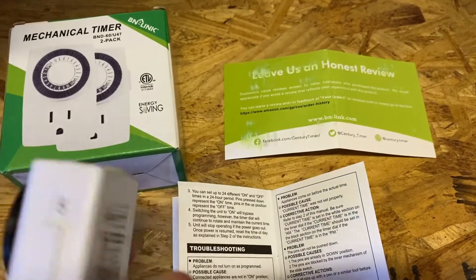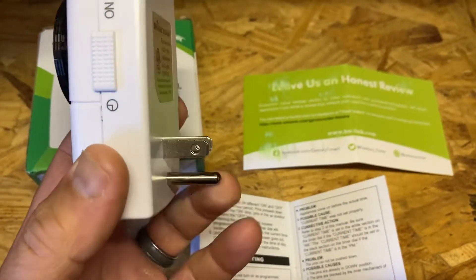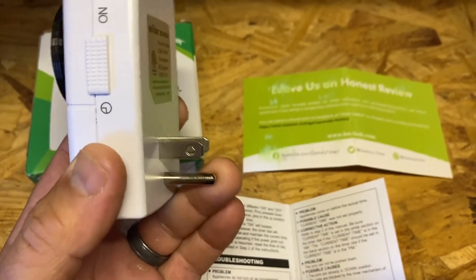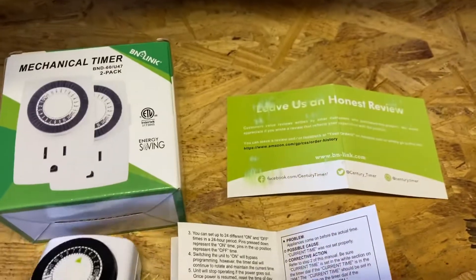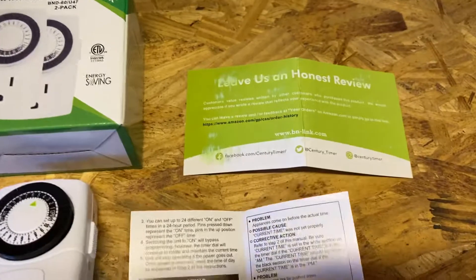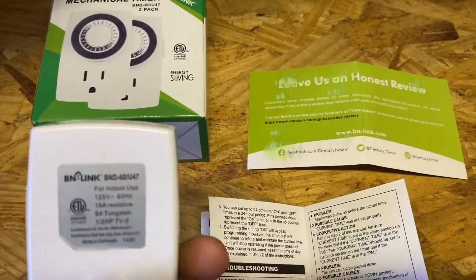These are extremely convenient because of the ground prong. If you are using this for something, please make sure it's in a dry space — you don't want these to be rained on; they are not waterproof. I hope that helps!